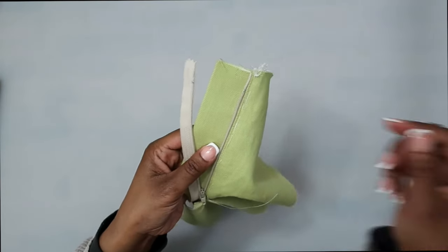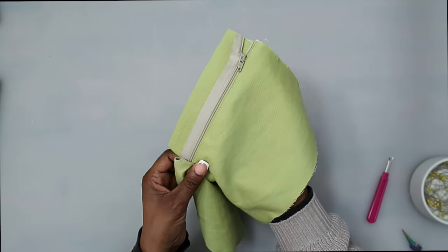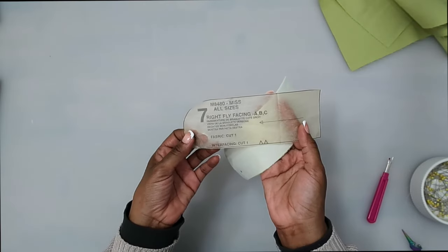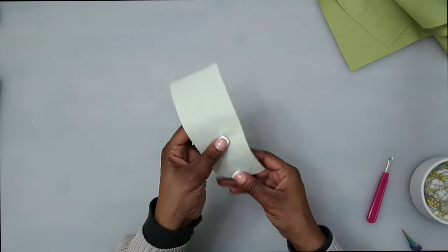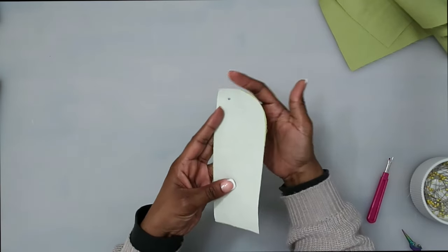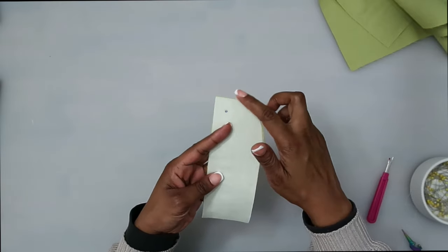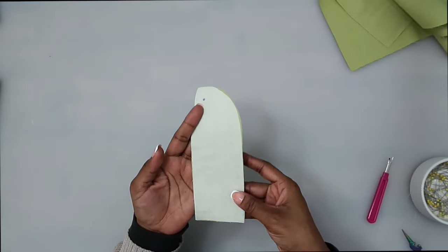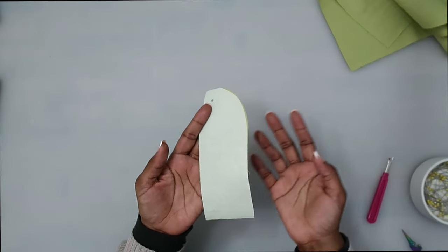Now that I have it stitched, I'm going to go ahead and remove all of my basting stitches. Once you have removed your basting stitches, now we can go ahead and start to work on the right fly. Pattern piece number seven is our right fly facing. You should have cut out one of fabric and one of interfacing. I've gone ahead and fused it together and now I'm going to finish off this outer curved edge with my serger. If you don't have a serger, you can use an overcast stitch, a zig-zag stitch, or bias tape.